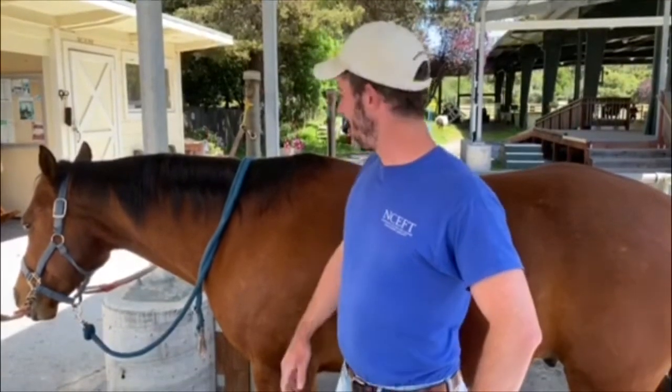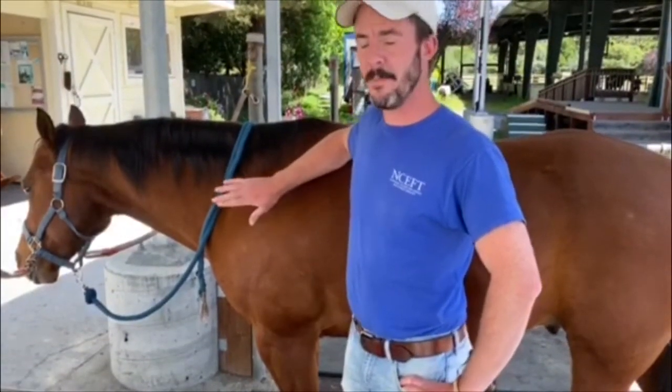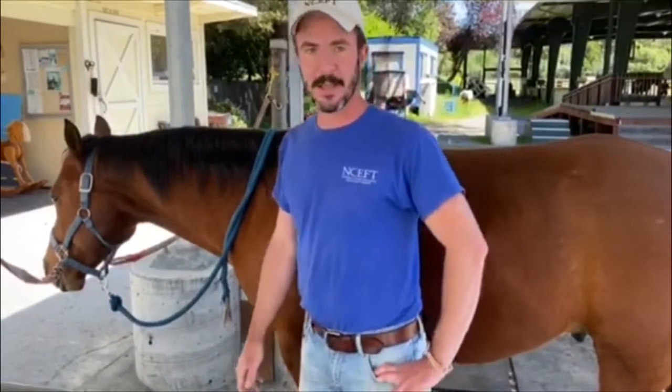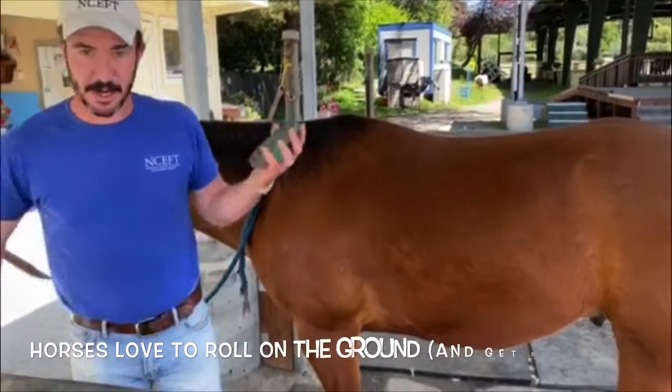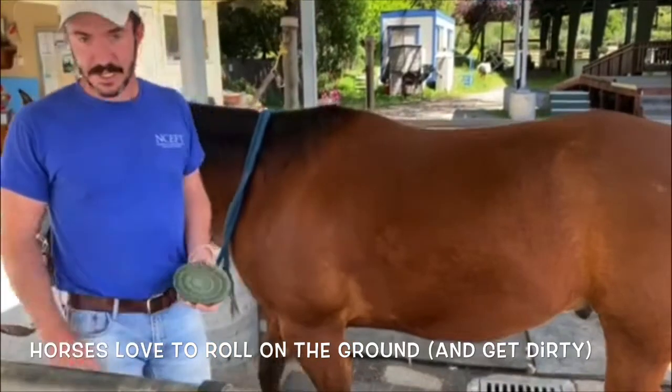Alright, so now we're down here in the grooming area with Checkers. Today we're going to go on a little trail ride and before we do that we're going to get him all cleaned up. So I'll show you a little bit about that process. We're going to start with our curry comb, which will help loosen up all the dirt just from being out in the stall.